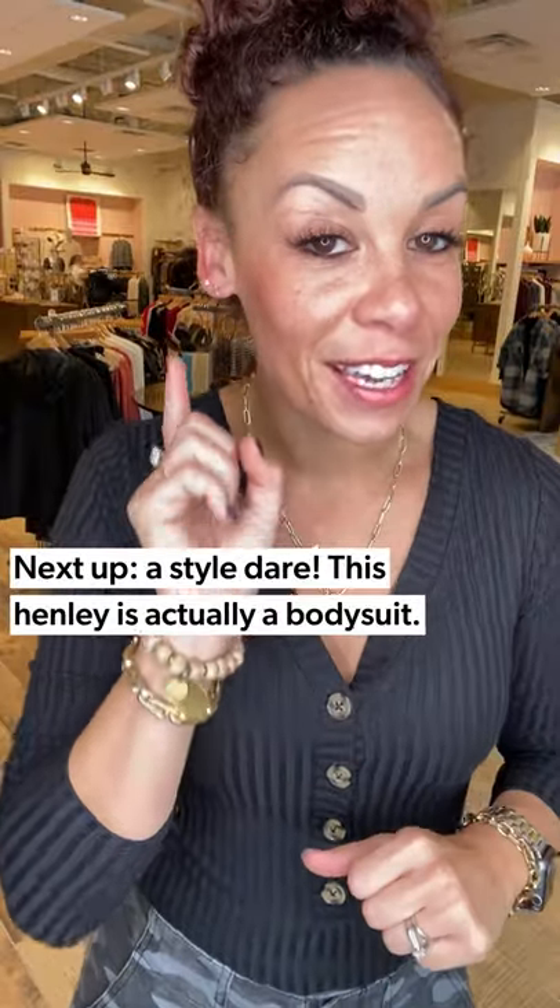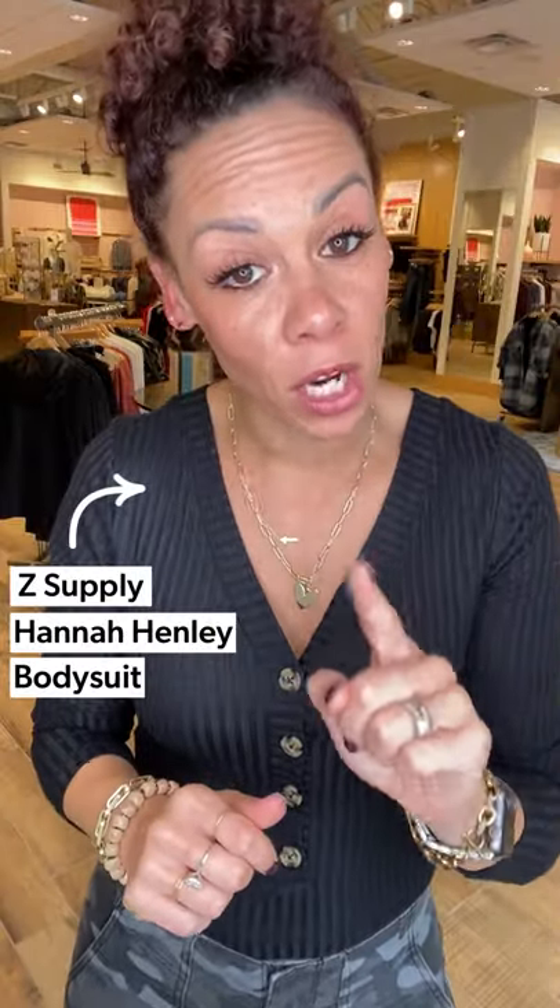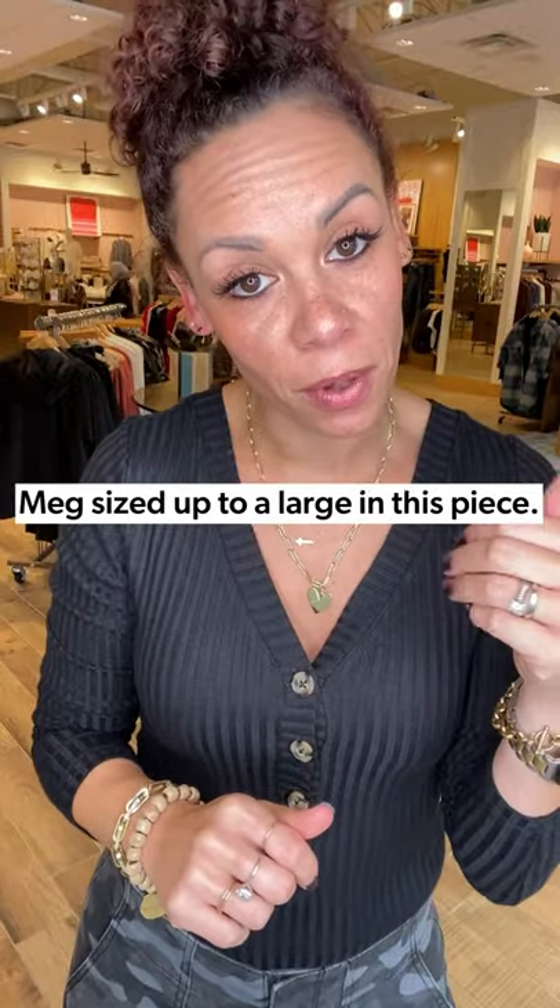The last Henley look is a fun little dare — it's actually a bodysuit. I know, crazy, but it works and I'm loving it. It's from Z Supply. I did have to size up to a large, so just keep that in mind. Also remember that we are more than a size and more than a number, so do not worry about what it says — as long as it fits you and you look and feel good in it, don't worry about it.